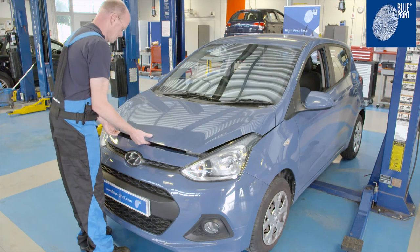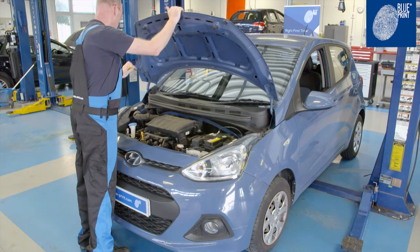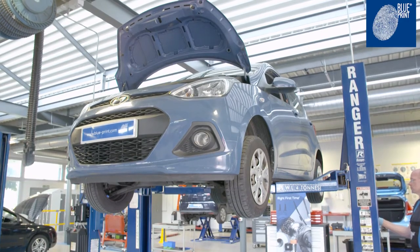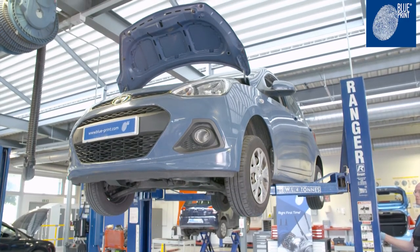In this video, we replace the transmission oil and filter on a Hyundai i10, which is a recommended service procedure every four years for this model. With the vehicle raised,